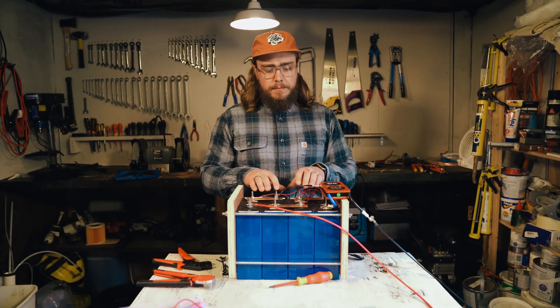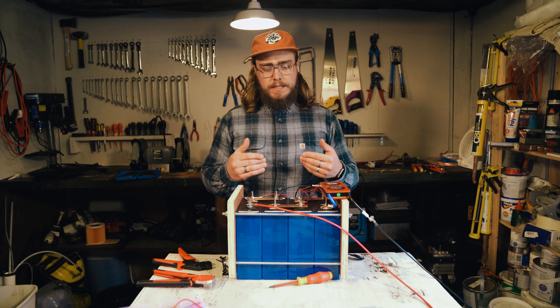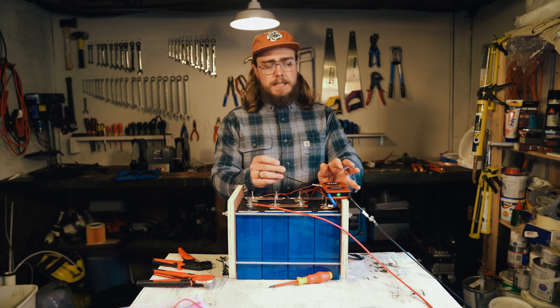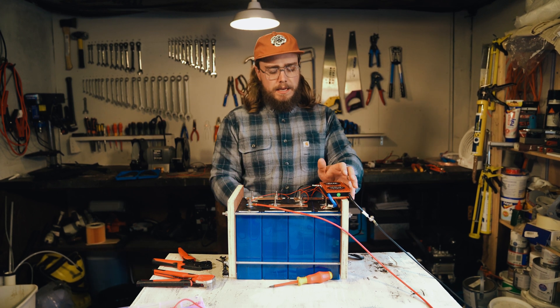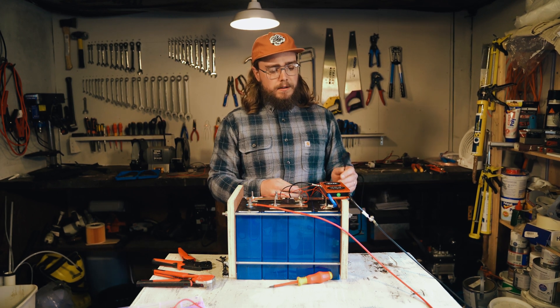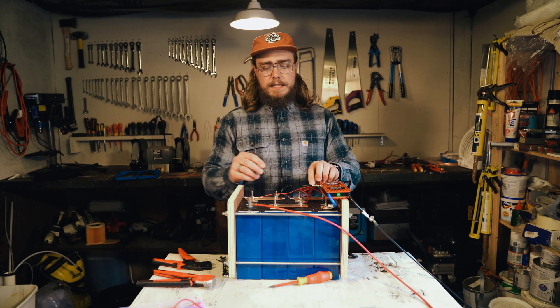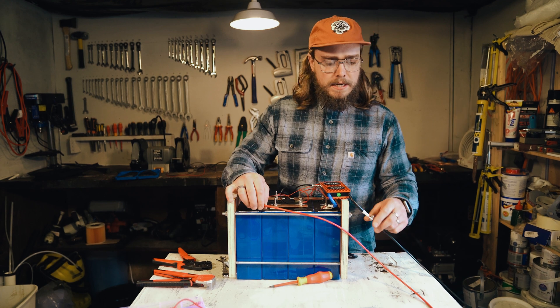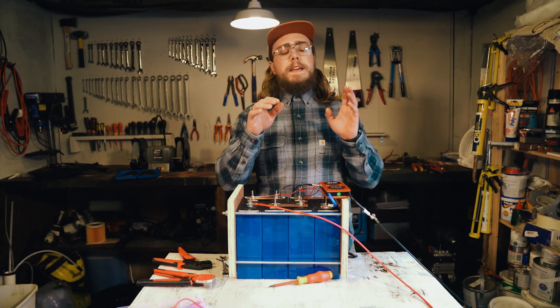We've got everything connected up here — bus bars on, batteries in series, all connected. We've got the BMS just mounted here temporarily for this test, the temperature probe in there, the Bluetooth dongle connected, balance leads all connected and everything's working fine. Got two cables connected for the tester.